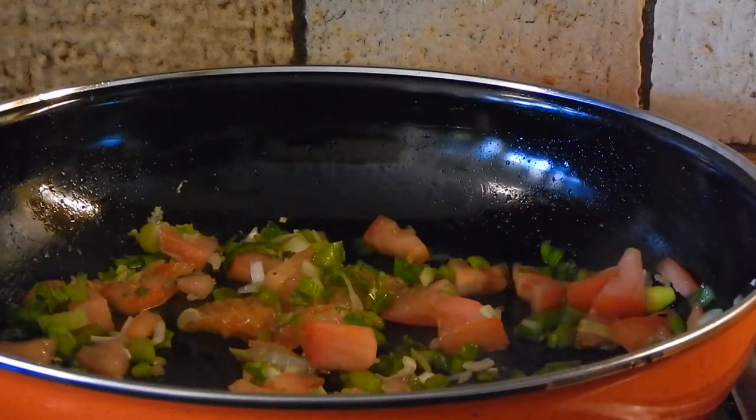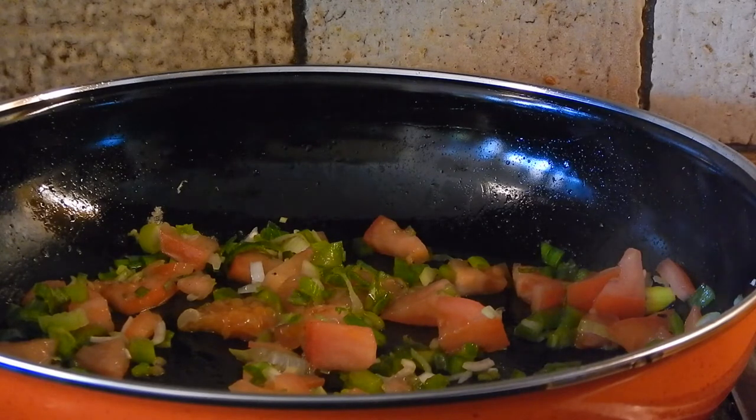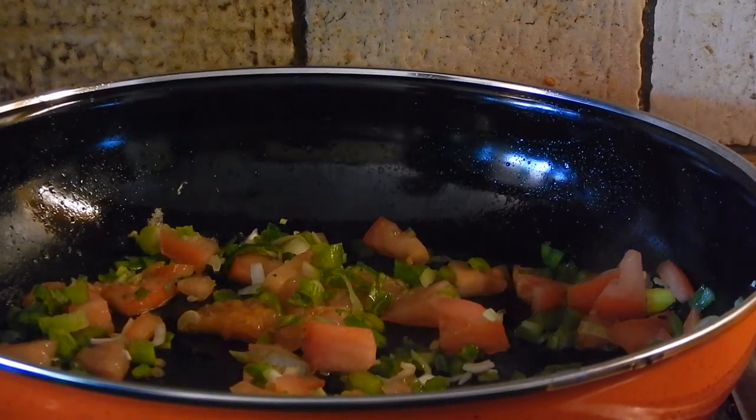I just want them to fry just a little bit. Now, typically ackee is cooked with codfish — or salt fish as we call it in Jamaica — but as I'm a vegetarian I don't eat it, so this is why it's not in the recipe. I'm going to let that sauté for a little bit.